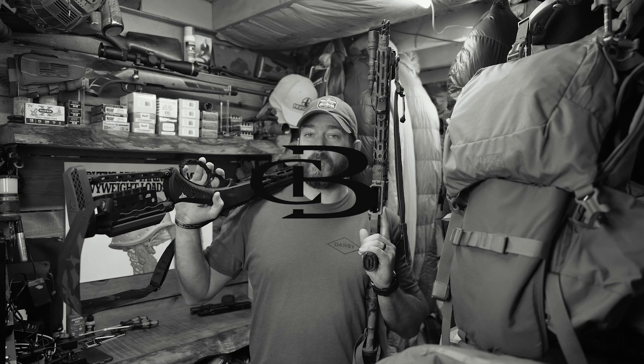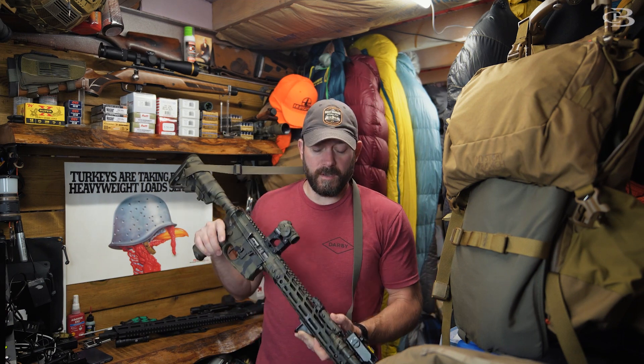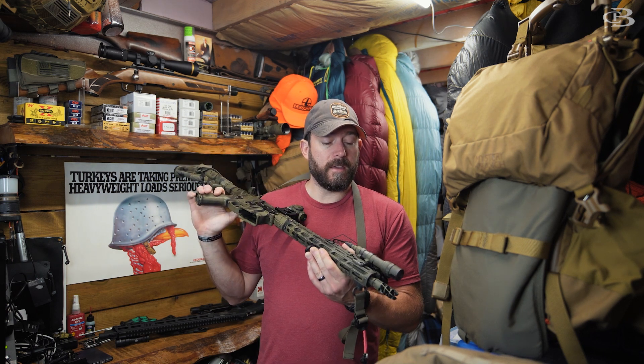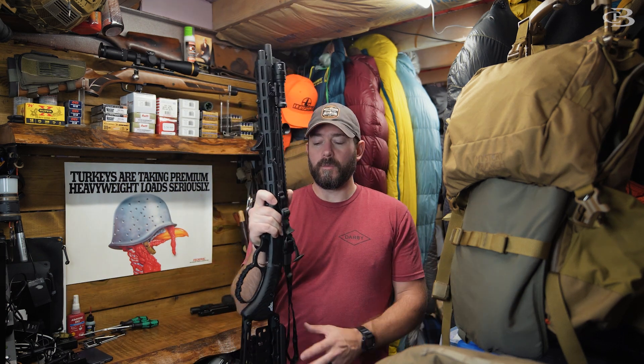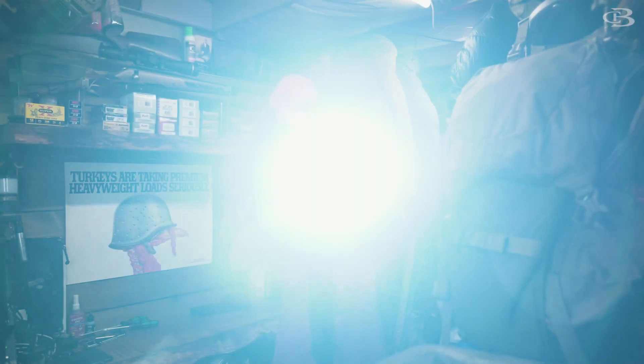Today we're talking about the one thing you cannot forget to put on your defensive or protective guns. When it comes to defensive and protective guns, everyone's probably thinking of either a pistol or an AR-15. And the thing that you cannot forget to put on any gun, including even a lever action you're going to use in the woods to protect yourself from bears if you're going to Alaska like we do, is a flashlight.